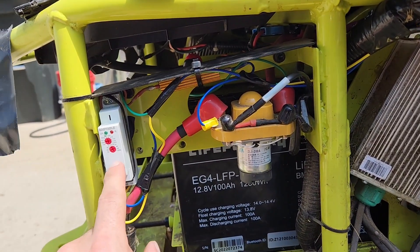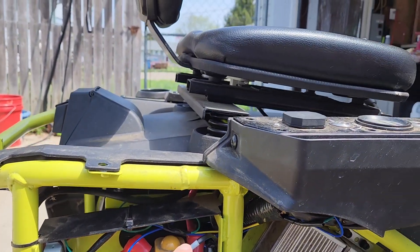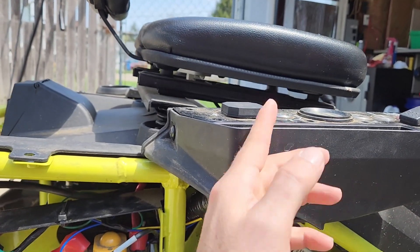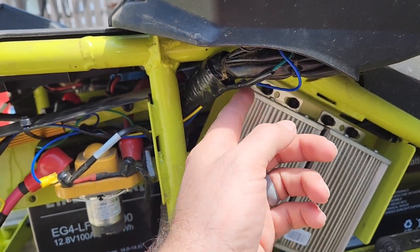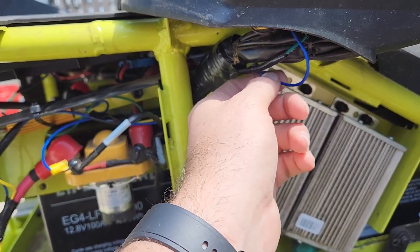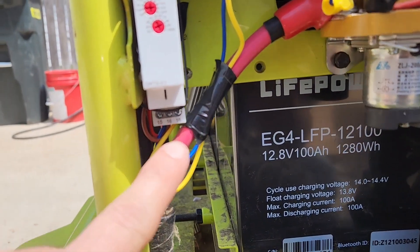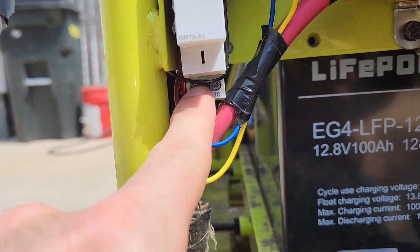I haven't seen anyone use a time-delayed relay before, so I'll explain it real quick. Turn the key on — I've got a wire going from the power side, the on side. 48 volts — I believe it's the blue one. So the blue one comes down, it goes into the relay, and that is powering terminal 15.